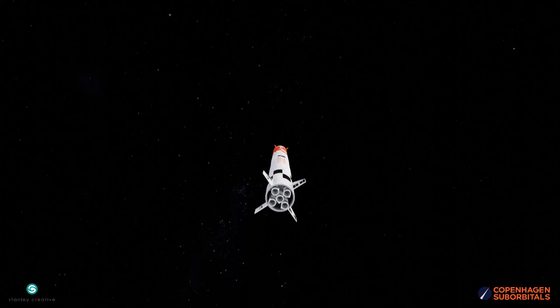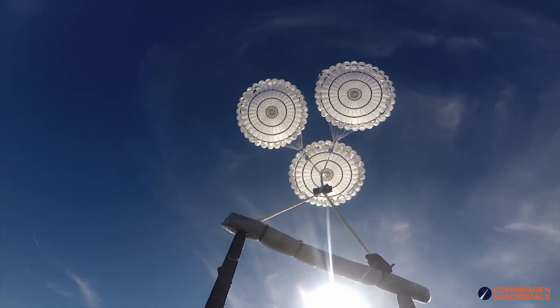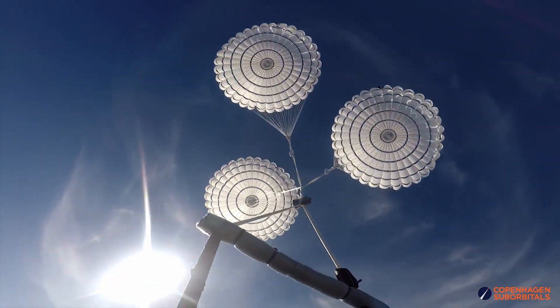In a project with the aim of sending a person safely to space and back again, there are thousands of things that can go wrong. This video is about a small detail on the main parachutes, namely the loops that tie the suspension lines to the parachute.